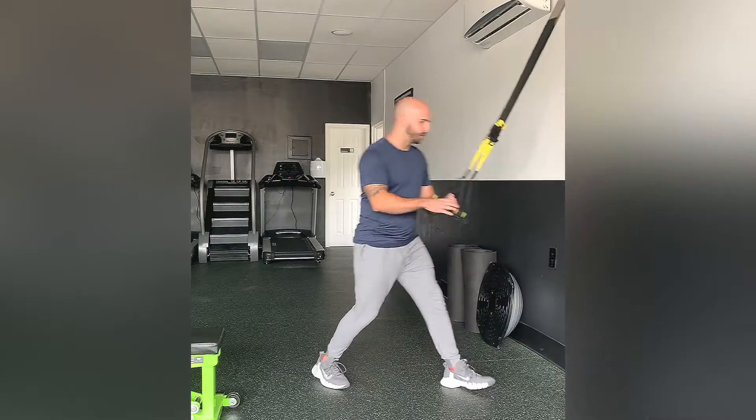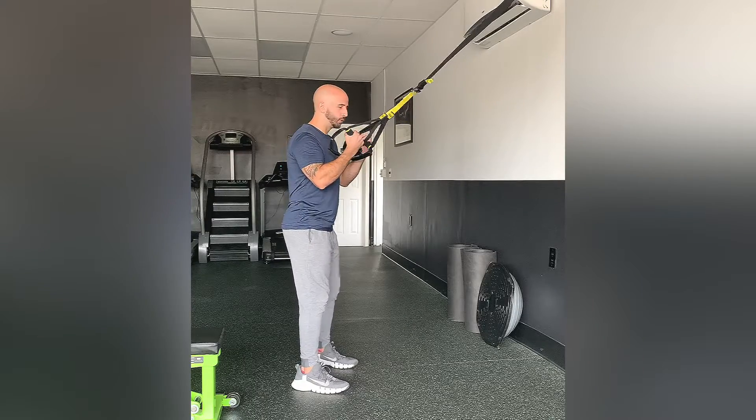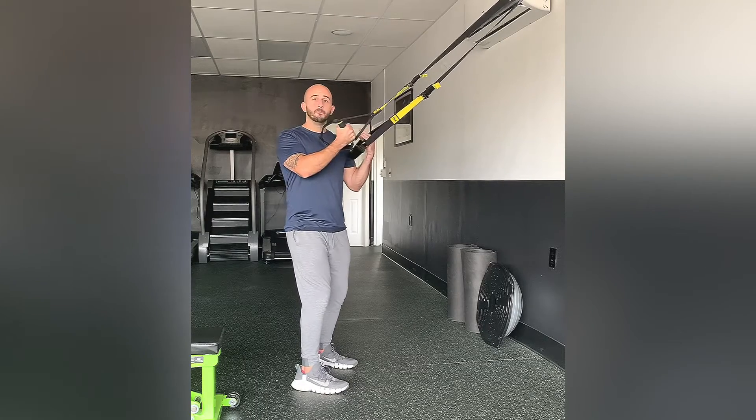Use those muscles, those quads, to control that descent. You're going to be holding the TRX in both hands, starting with your feet shoulder-width apart, staying balanced on your midfoot.